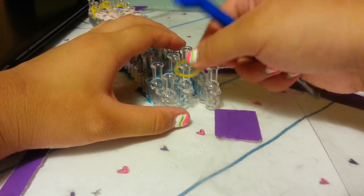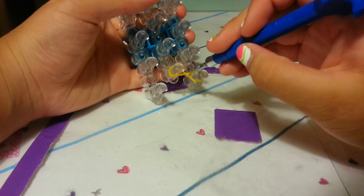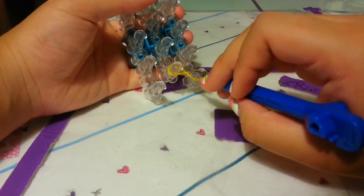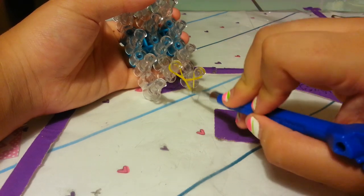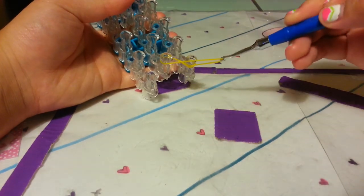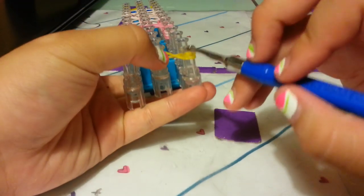Let me show you that again. I'm going to take my band and make an infinity sign like that, take my hook, grab this upper band right here, pull it downwards, and loop over — so it has two layers, as you can see right here.